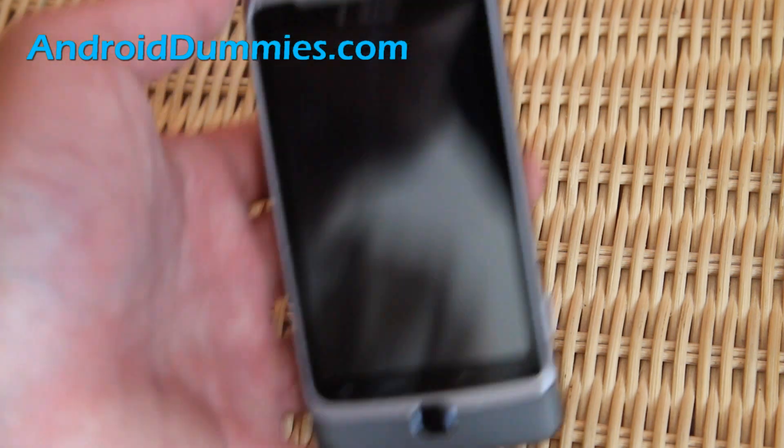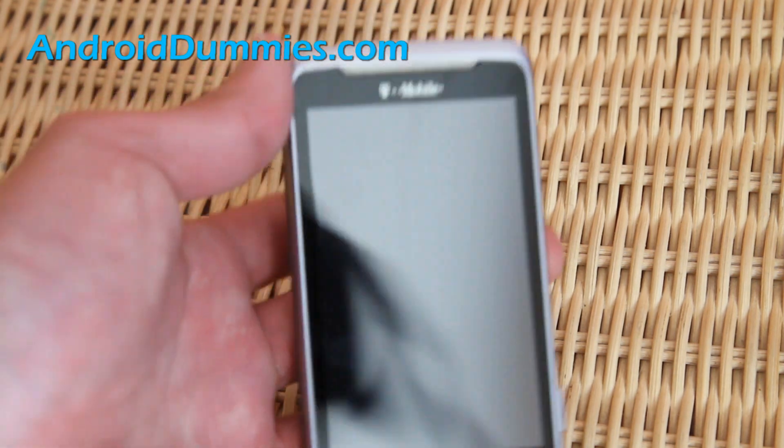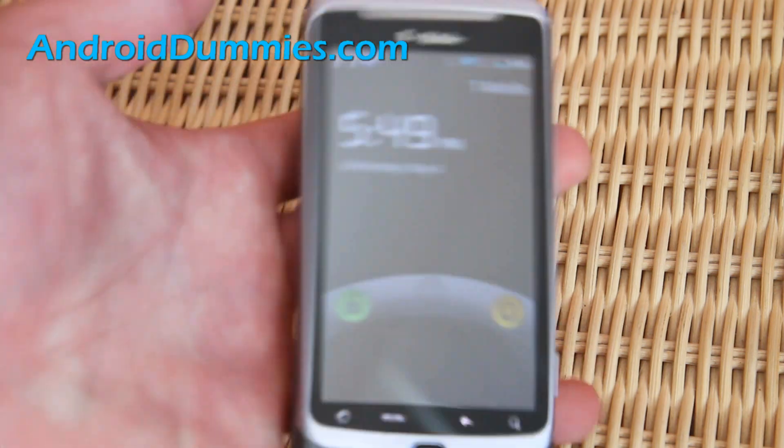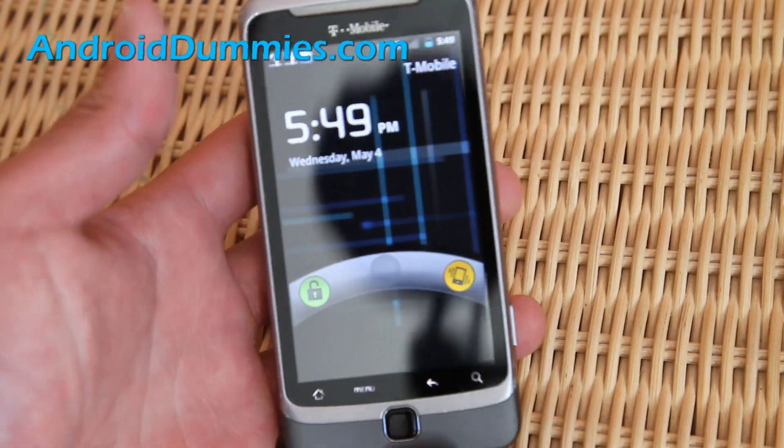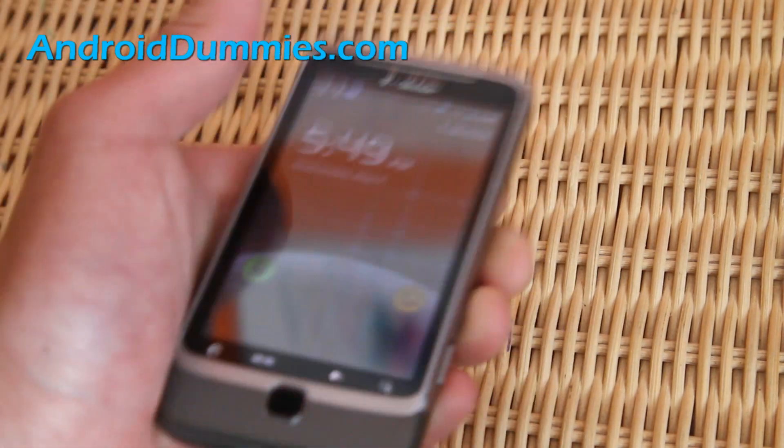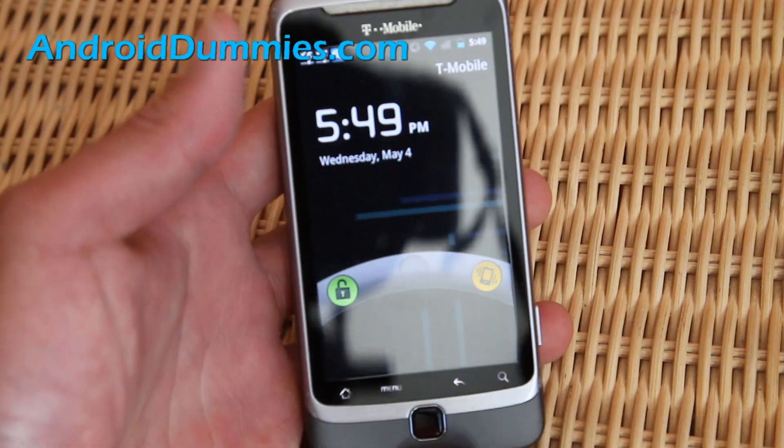When I came back to the hotel that night she said, 'Why is your phone broken? I couldn't pick up.' So that's why I started this site. Let me show you how to swipe for those people who have never used a cell phone or Android smartphone.